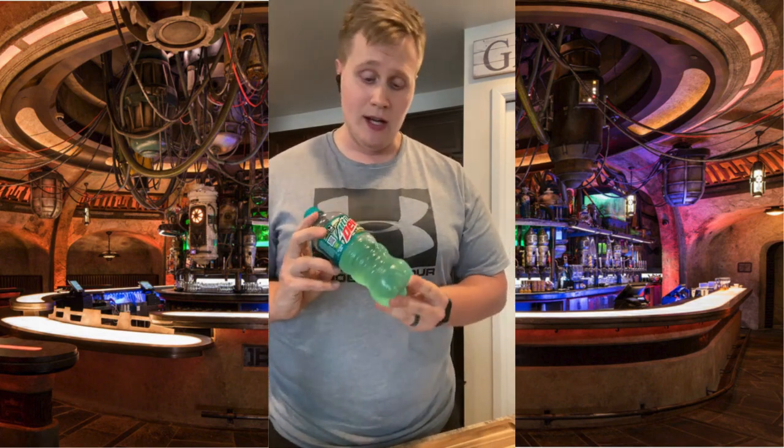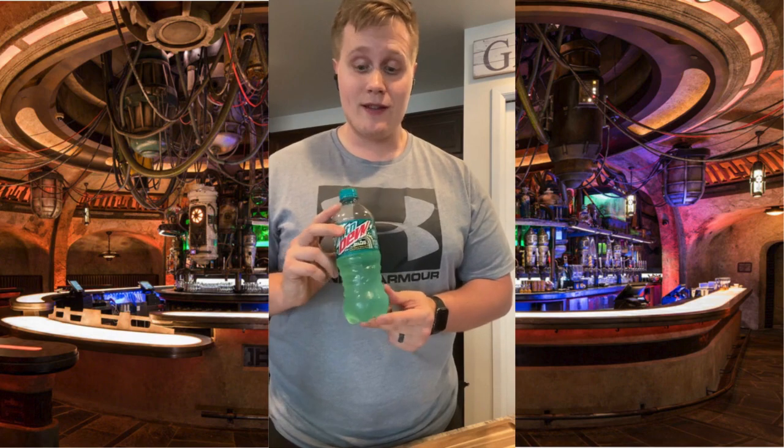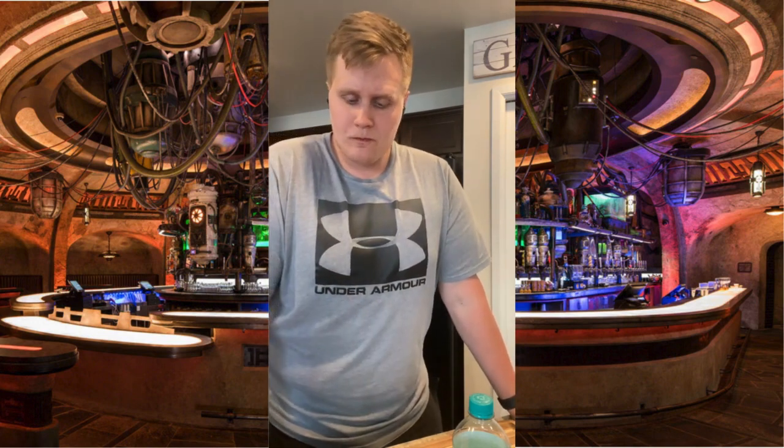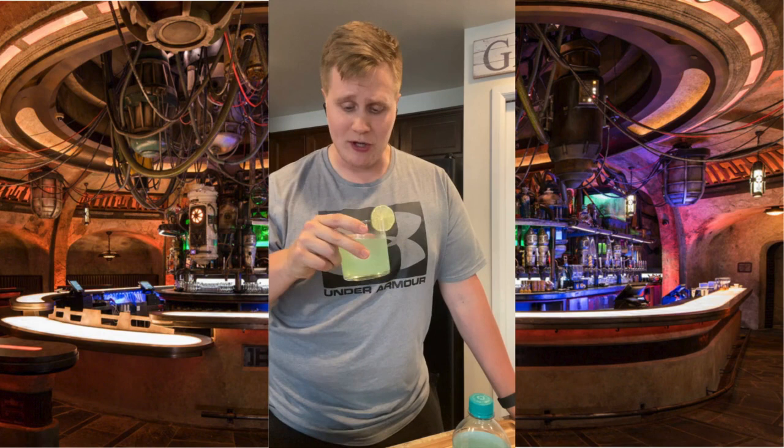Mountain Dew is basically whatever color blue this is — flavored corn syrup. So keep that in mind. That's so much better. That probably comes out to closer to five or six ounces of Baja Blast in the overall mix — much better than just the four ounces. In a clear spirit, it's really helping with the color here. This is way more appetizing to look at. So much better. I'm a big fan of this.